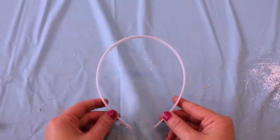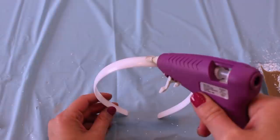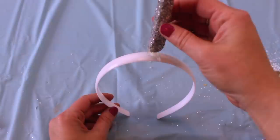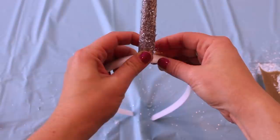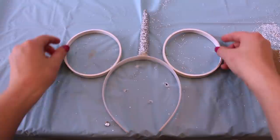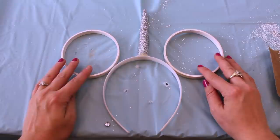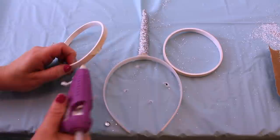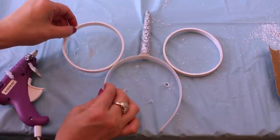Next up, time to assemble the Mickey ears. I started off by taking a white headband and putting a generous amount of hot glue to the center of the headband to stick on my unicorn horn. A lot of you have asked in my Mickey ear tutorials if hot glue is good enough. I personally only use hot glue whenever I'm making Mickey ears, and I've had some of my homemade Mickey ears for over two years, so hot glue works very, very well. After the unicorn horn has been glued onto the headband, glue on your Mickey ears as well. I'm using two embroidery hoops I got at Michaels for under a dollar each after using a coupon, and I spray painted them white.